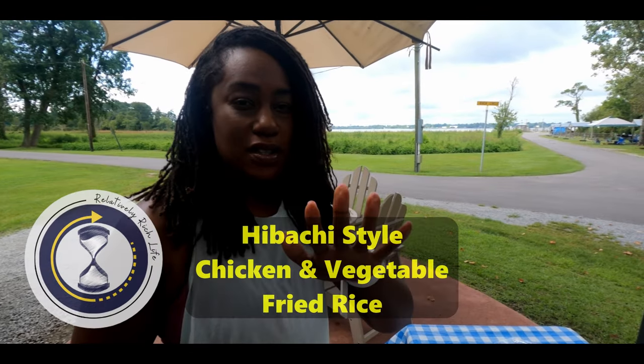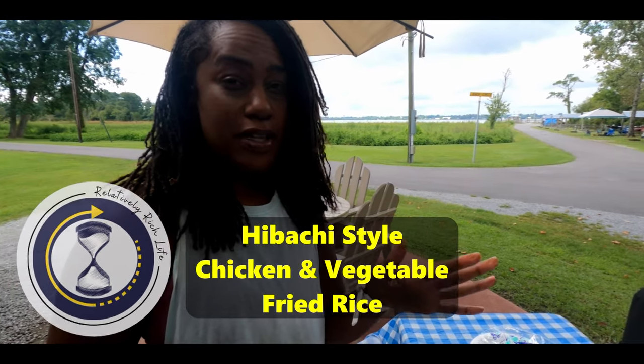All right guys, so today we're going to be fixing some hibachi style fried rice with fresh vegetables and chicken.